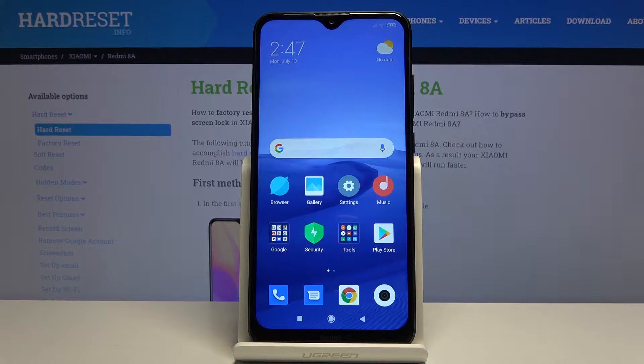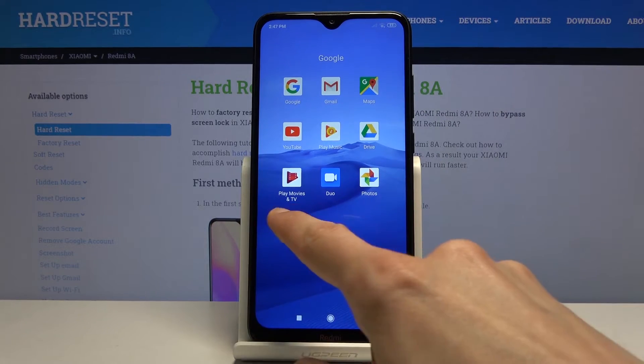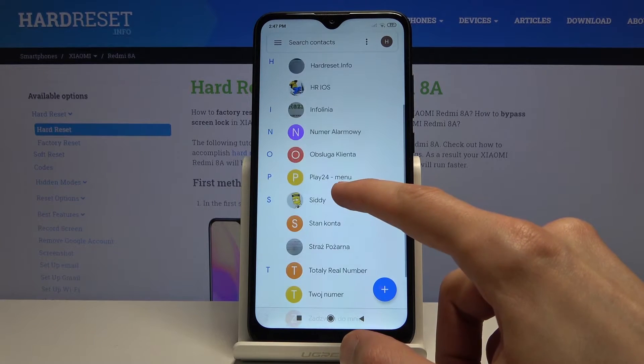Welcome to Xiaomi Redmi 8A. Today I'll show you how to copy contacts from a SIM card to the device. To get started, all you need to do is open up the contacts app, which is located in the Google folder right over here. Once you open it up, it will show you all the contacts.